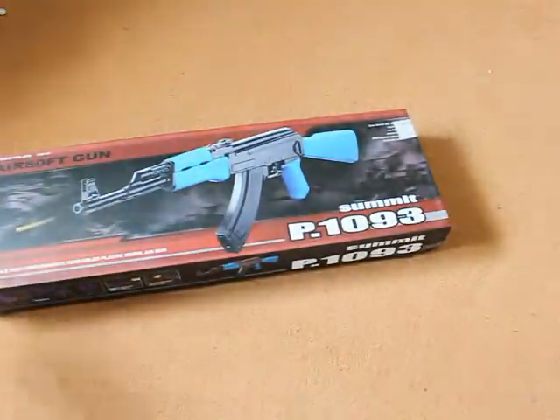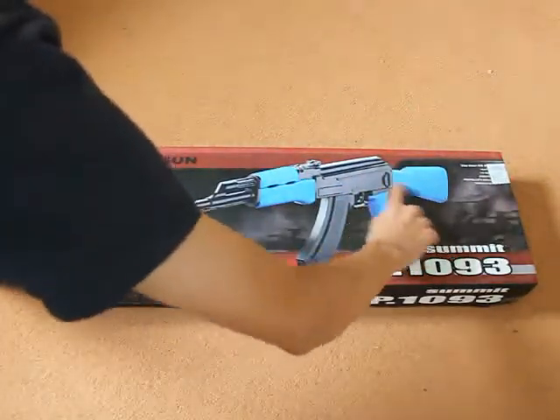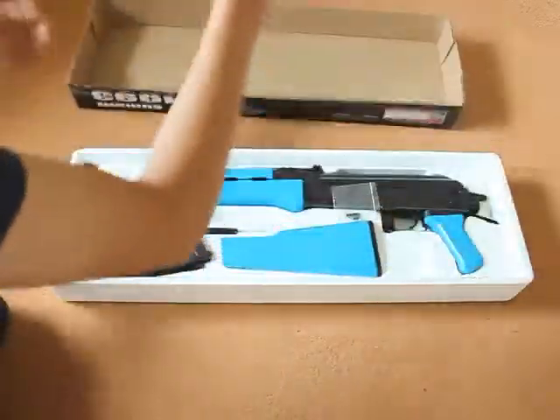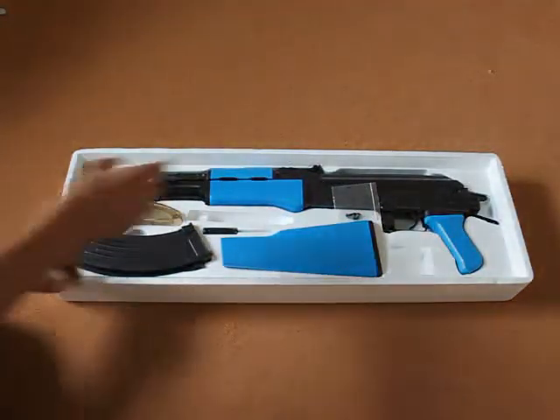This is the P1093 with the full stock instead of the extendable stock. It's an AK-47 which everybody loves, except there are a couple of odd things about this gun which I'll now get into.